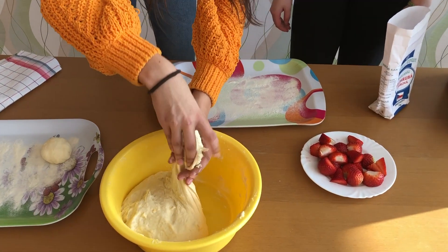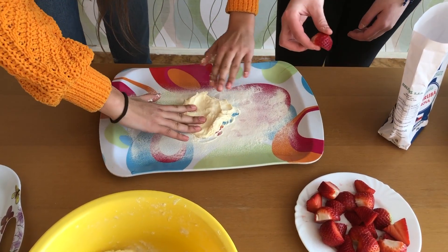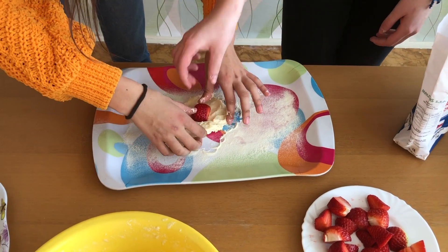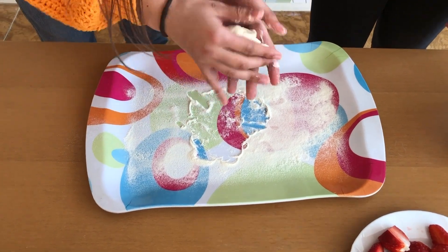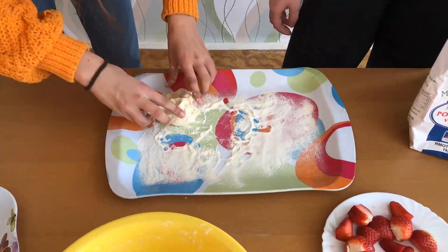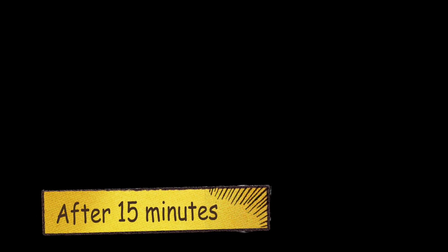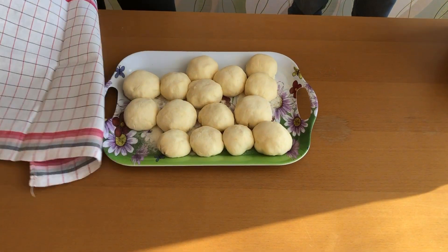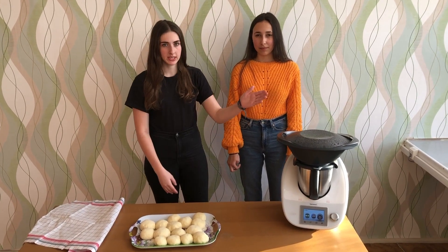Let's go make small dumplings with strawberries inside. Now we have prepared the steam and every dumpling we put in the steam.